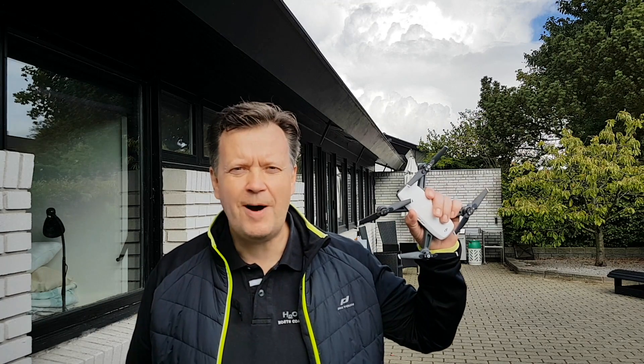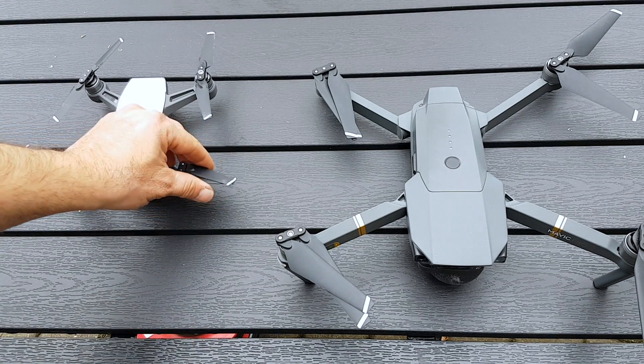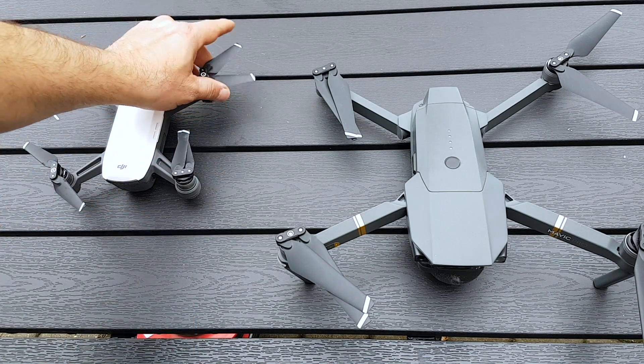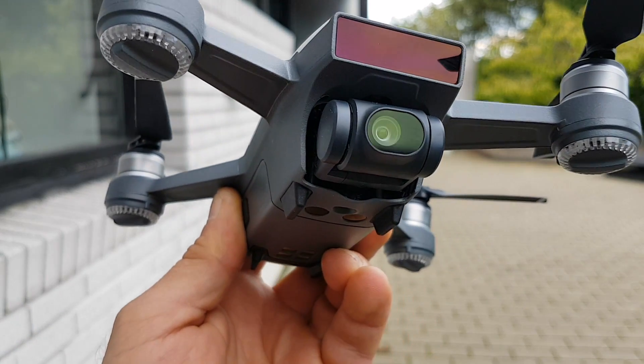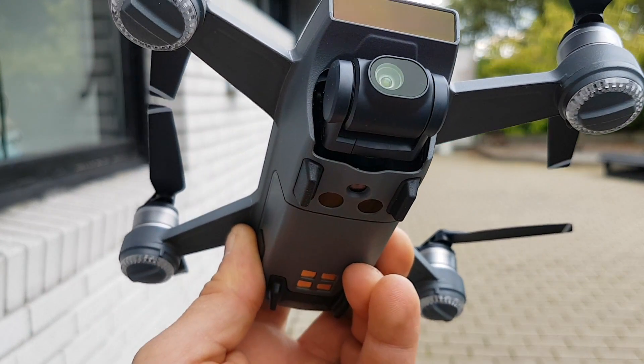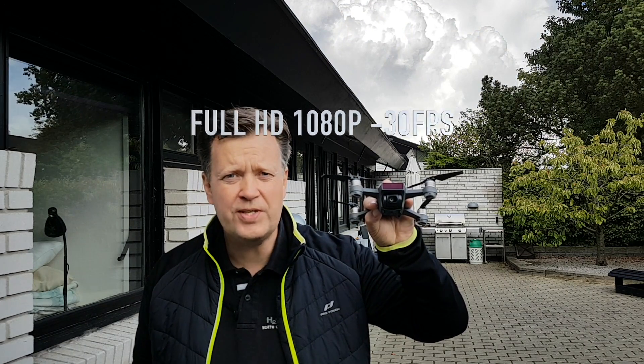So what is DJI Spark? This is the entry-level drone from DJI. It has a pretty compact design with foldable propellers like we know from the big brother Mavic Pro. It packs a 12 megapixel camera with a f2.6 aperture lens that is stabilized with a 2-axis gimbal. It records full HD 1080p at 30 frames per second, and that should be more than enough for any YouTube production.